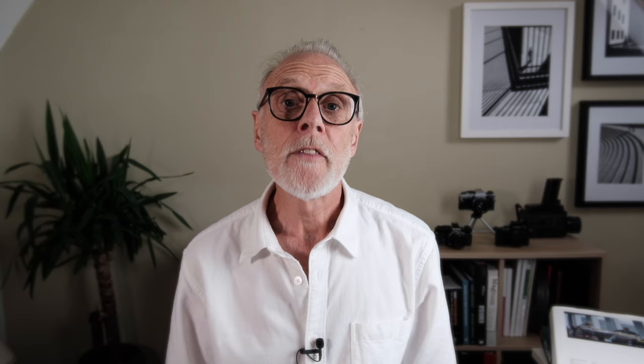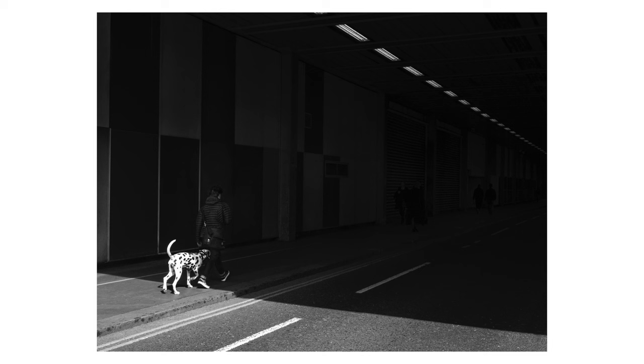The next example has a similar approach. The strip lights add a nice geometric element and mirror the lines leading into the shadow area on the road. Again, it's a case of exposing for the brightest areas and using as small an aperture as possible to get full sharpness. I waited for an interesting enough character to enter the scene and then decided to let the man almost completely disappear into the shadow, eliminating unnecessary detail and leaving the spotty dog as the main focal point. Some decisions have to be made quickly but practice makes perfect.